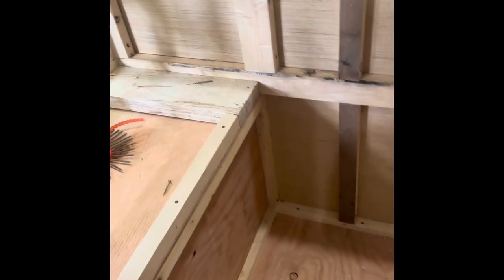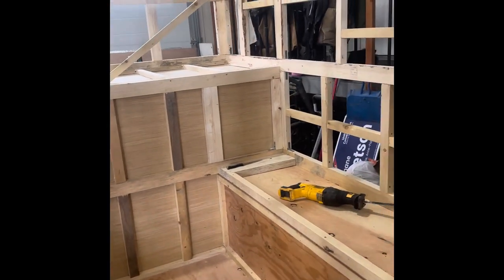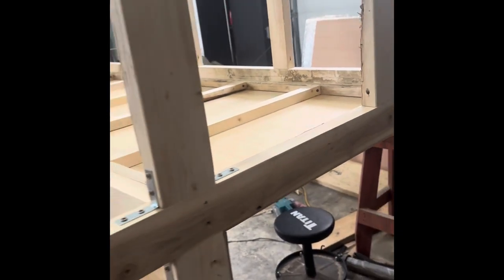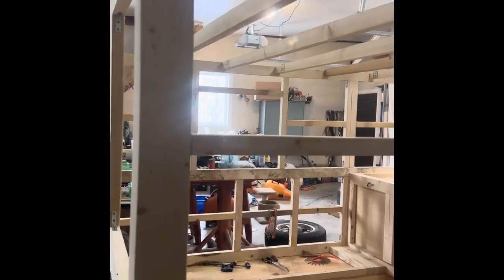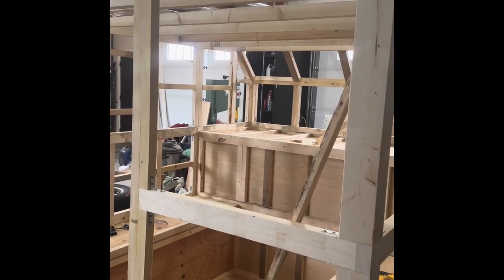I'm hoping to have a finished weight of under 1200 pounds, and the half ton should handle that fairly well. I started putting on some of the outside plywood — just quarter inch Revolution plywood from Home Depot. It's quite thin and I'm just gluing and screwing it on. I'm not entirely sure what my exterior finish is going to be yet. I may cover the whole thing in fiberglass matting, or I may do a metal exterior on it as well.